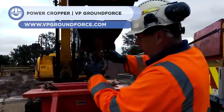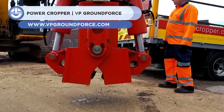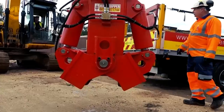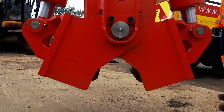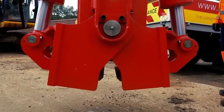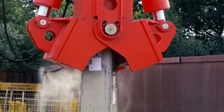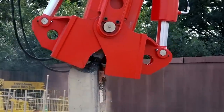Next, we have the Power Cropper. It is a concrete mulcher used for ultra-fast pile reduction. It breaks off the pile and the rebar in one go, rapidly reducing the pile to the desired level. Then, the waste is dumped straight into a dumper or allocated site area. It is also used to nibble the pile, causing the concrete to fracture and expose the rebar. Another benefit of the Power Cropper is its ability to retain the excess concrete within the machine's body for easy waste disposal.